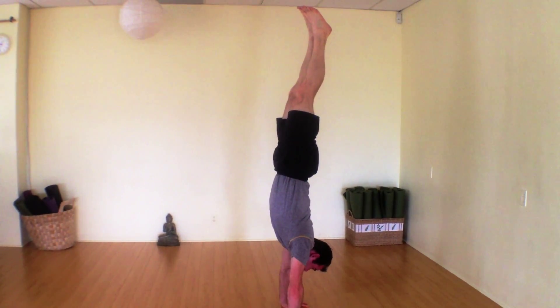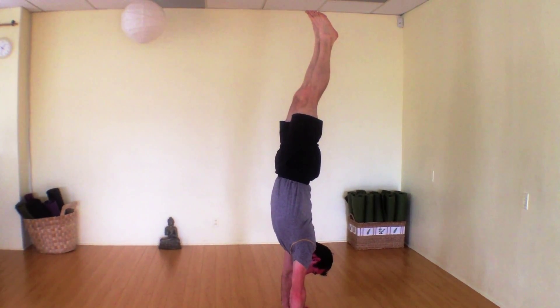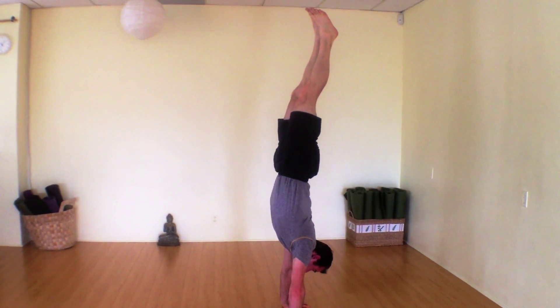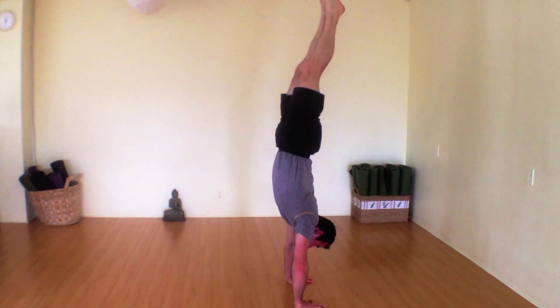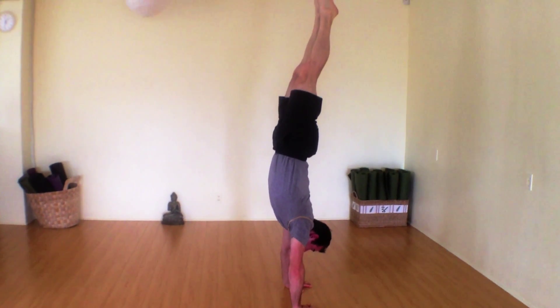Which are above the wrists, and then possibly get a little taller. See my gaze is right in between the fingers here, right in between the hands — steady gaze, lifting up, breathing deep.